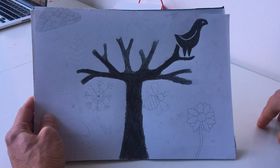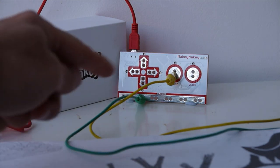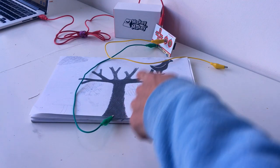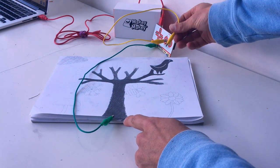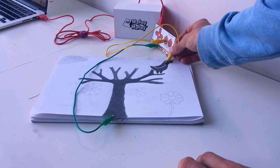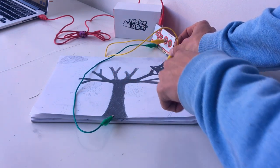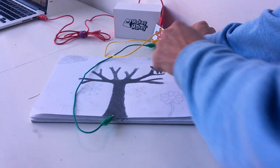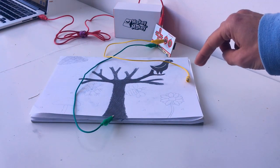Let's go test this out. On the Makey Makey I've got the green cable connected to the ground and another cable connected to the space key. I've attached the green cable to the base of the tree and placed the yellow cable on the bird. At the moment we have an uncompleted circuit, but when I place my finger between the bird and the tree I've hooked up Scratch to play a sound. There we go! This is just a test to make sure it's working.